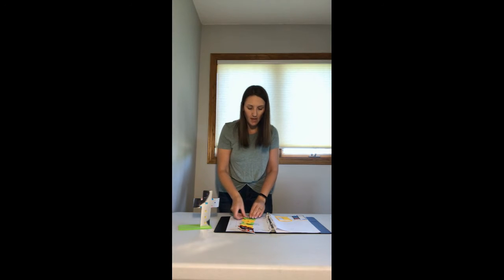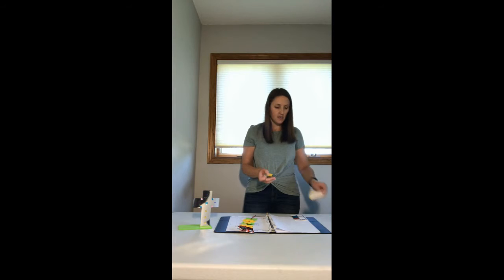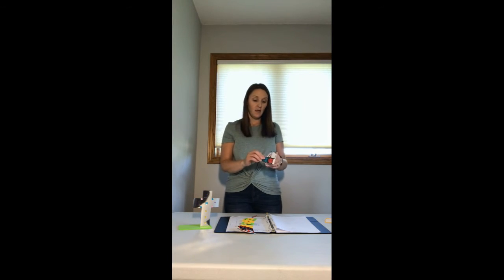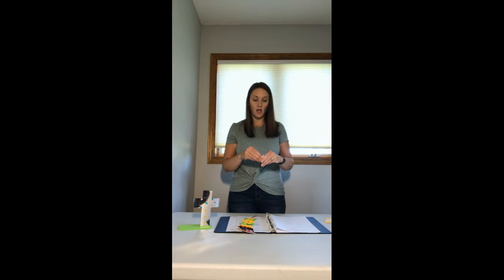So go ahead and punch that piece out and add that to our string. For day four, take one of your felt stickers and stick that on — I just think these are so fun! And then we're going to go ahead and put our Bible point that says 'Jesus lifts our spirit,' and that's going to go next to the Bible verse for today.